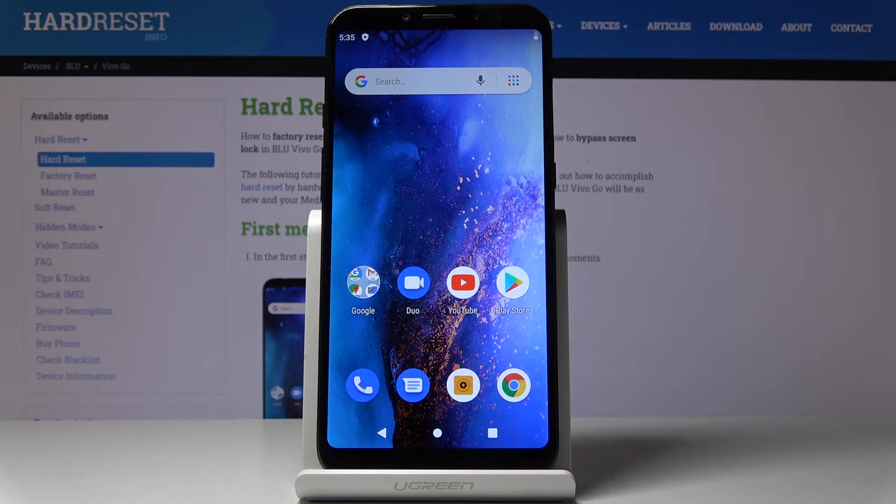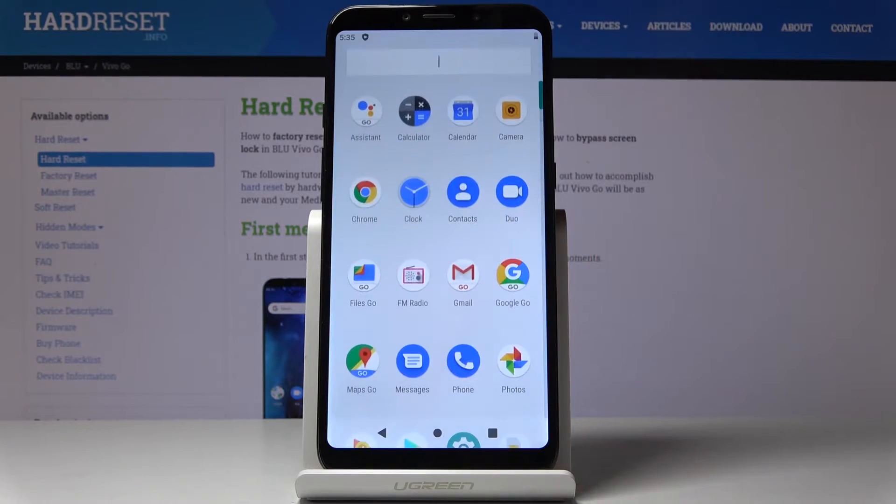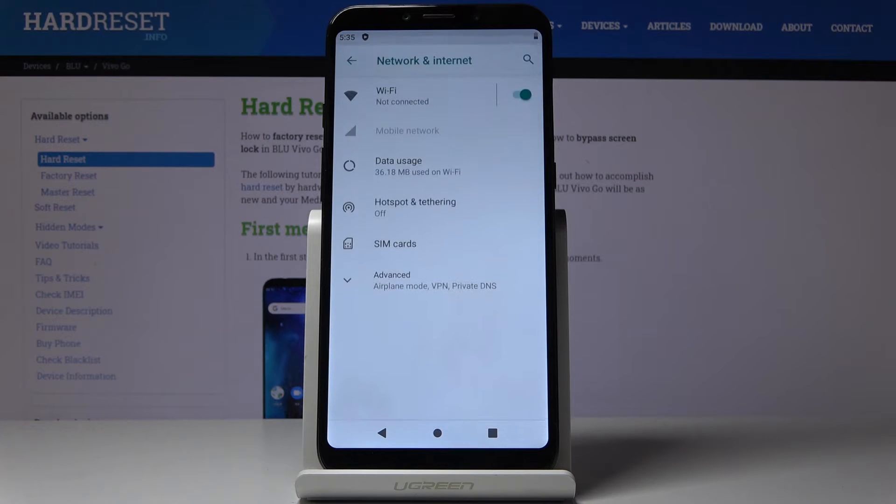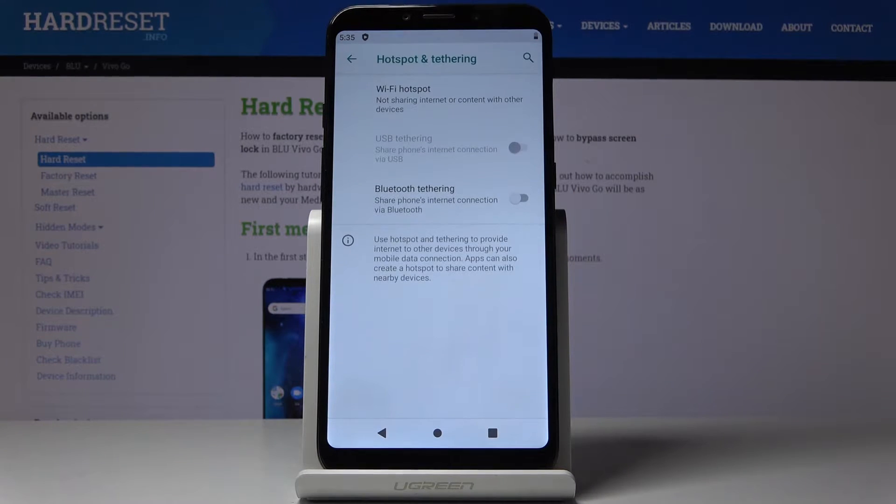Here I've got Blue Vivo Go and let me show you how to activate Portable Hotspot on the following device. First, let's open a list of all applications, then find and select Settings, then go to Network and Internet and pick Hotspot and Tethering.